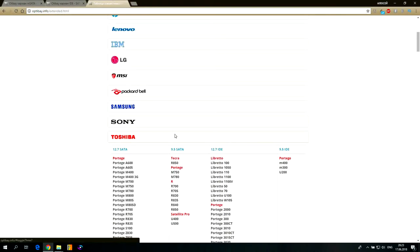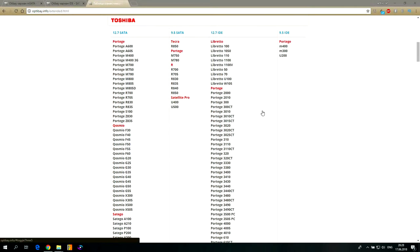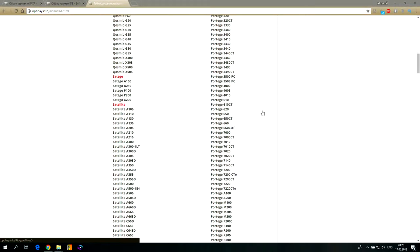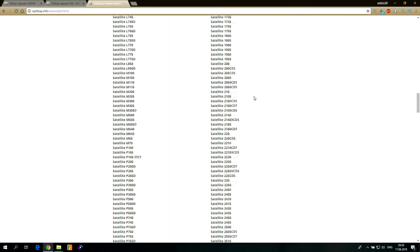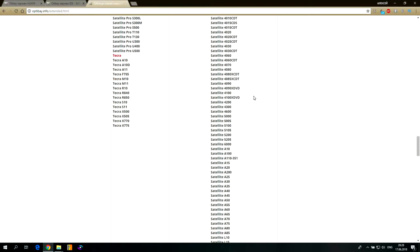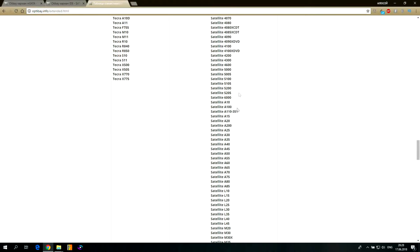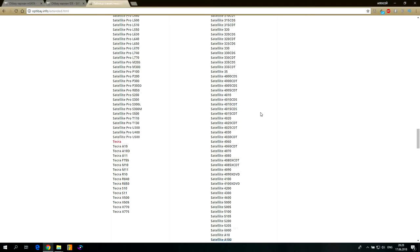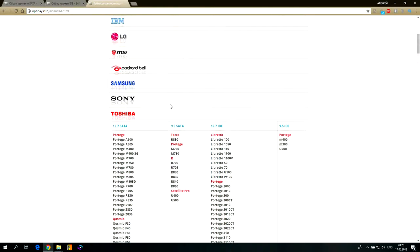Подключение IDE — вот оно. Мы уже выбирали: первый вариант — 12,7 Serial ATA. Последний в этом видео — 12,7 IDE. Если бы я ставил другой ноутбук — модернизация есть на моём канале — там тоже было бы Serial ATA 12,7.